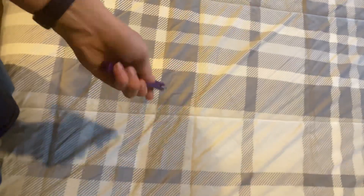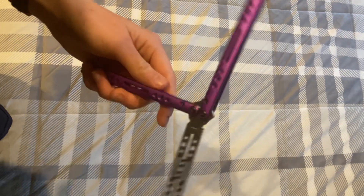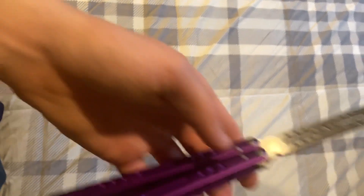The pivots don't come loose at all. It's interesting because he doesn't Loctite his balisongs, and the pivots haven't moved one bit. It's pretty good. It's 9.9 inches long — I don't know the handles and blade separately, but altogether 9.9, so basically 10 inches.